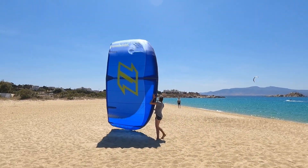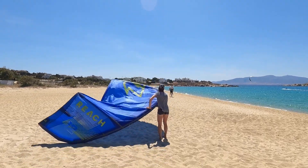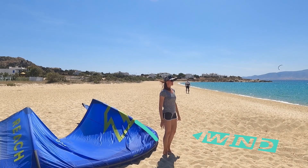With two hands grab the front tube, put the wingtip on the ground, and walk towards the kiter to lose the tension in the lines. Once the kite is in beach position, the middle strut should face the exact wind direction.